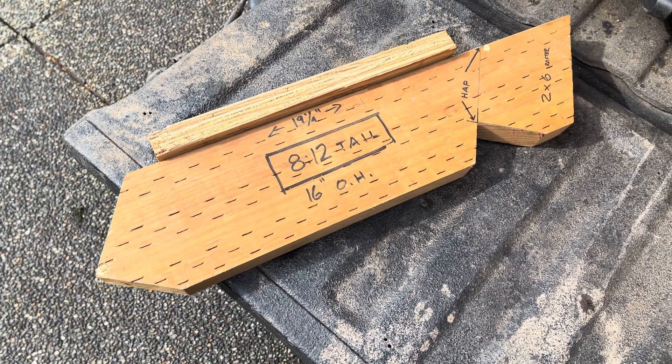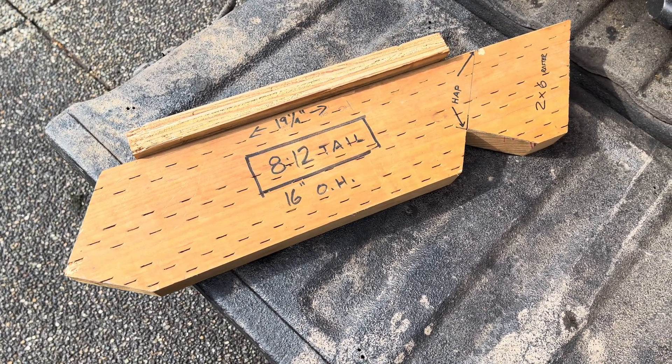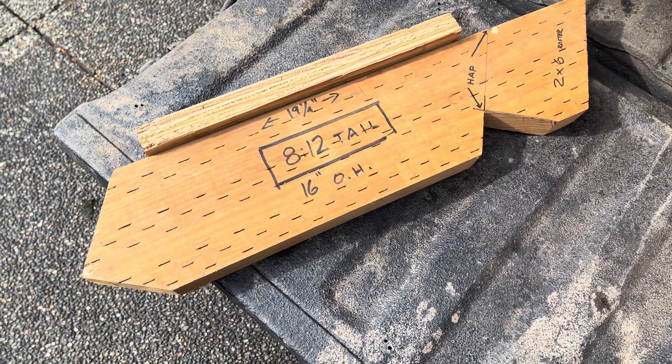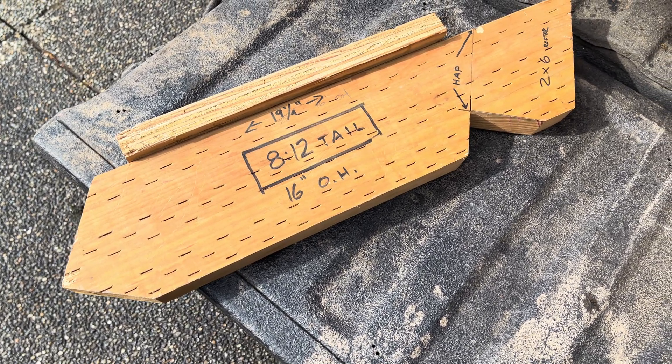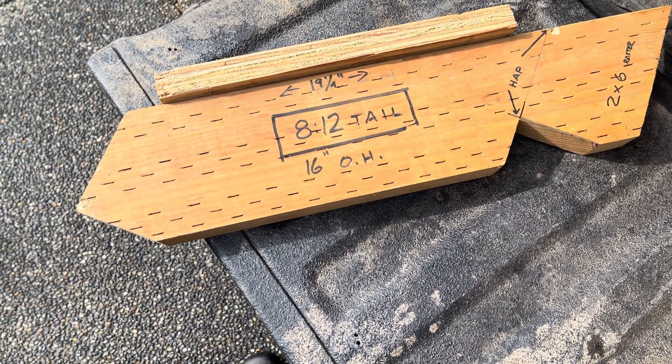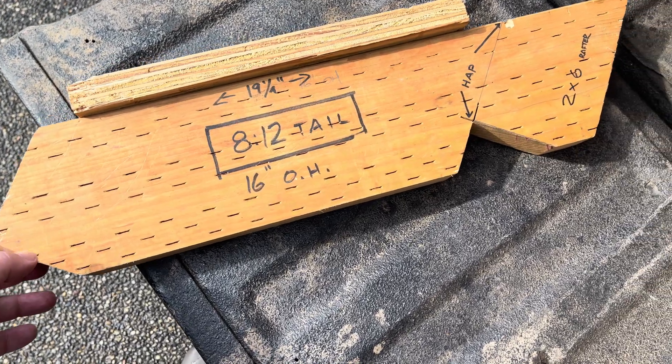Up here in the Pacific Northwest, they don't do that — they sheet everything. So you better make sure your floors are level with no humps or you're going to have issues fighting. It doesn't matter, it's a technique, it works either way. People will fight on that hill trying to say their way is better.